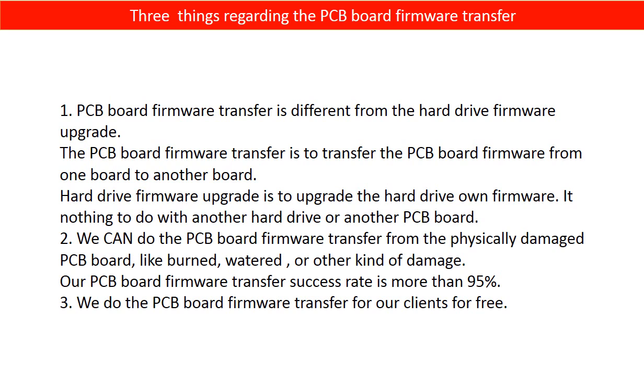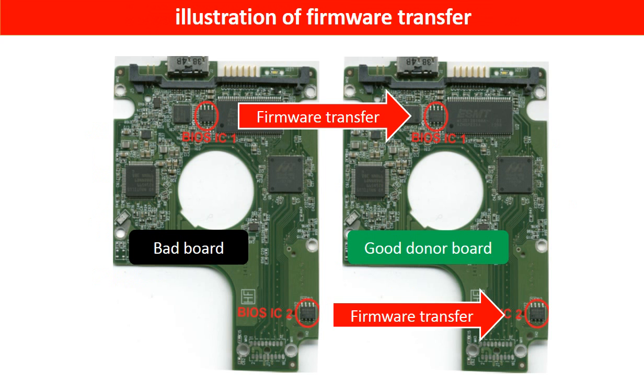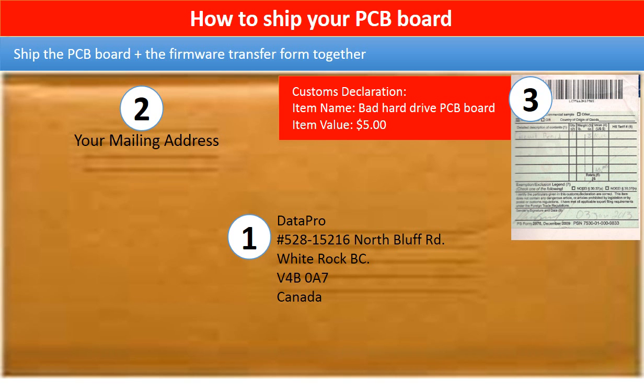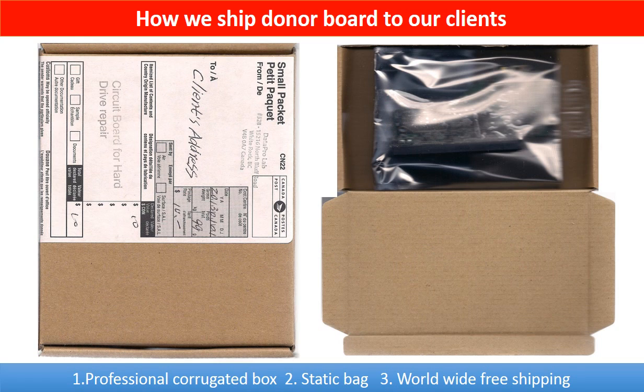Third, we do the PCB board firmware transfer for our clients for free. This picture illustrates how to do the firmware transfer. On the left-hand side is the bad controller board; on the right-hand side is the good controller board. The firmware transfer means we transfer the data from the memory chip on the bad board to the memory chip on the good donor board. In the item description, you can find a firmware transfer form — please fill it out, print it, and ship it together with your board. This picture shows how clients ship their PCB board to us, and how we ship the donor board back to clients.